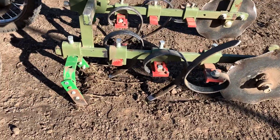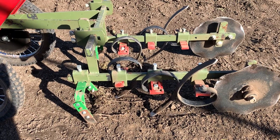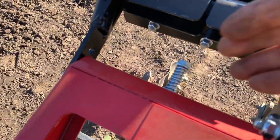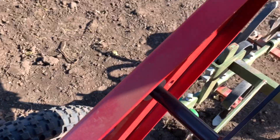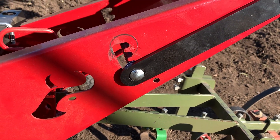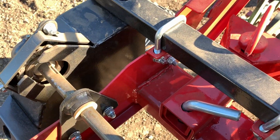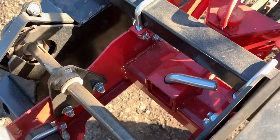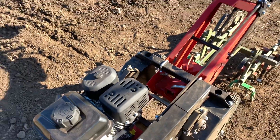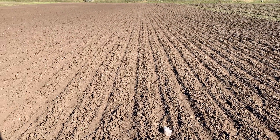I've only tried one cultivator on it so far, so I don't know how it's going to do with the big stuff, but it pulled this like butter — there was nothing to it. It has a really great quick-adjust system right here for changing the handlebar height. It has a simple pin system with a sleeve hitch of some sort, and it looks like they're going to come up with some different ideas for that.